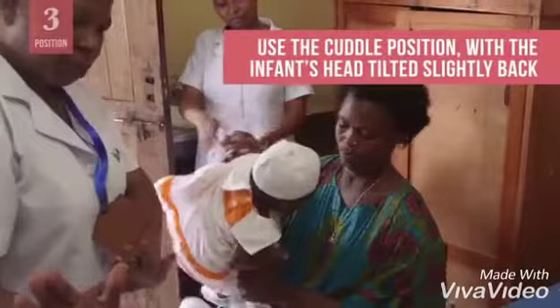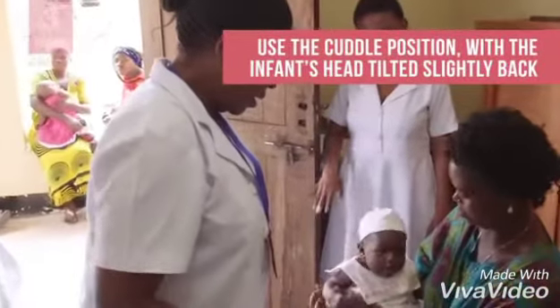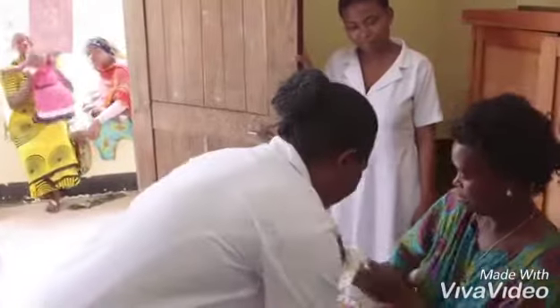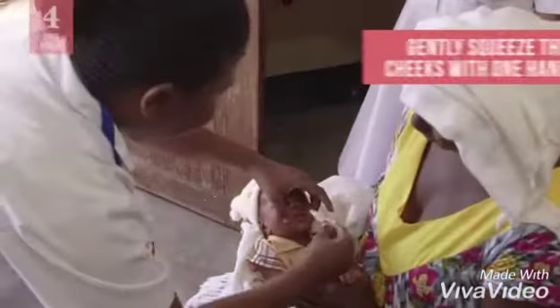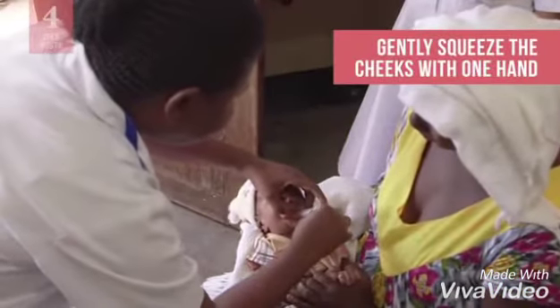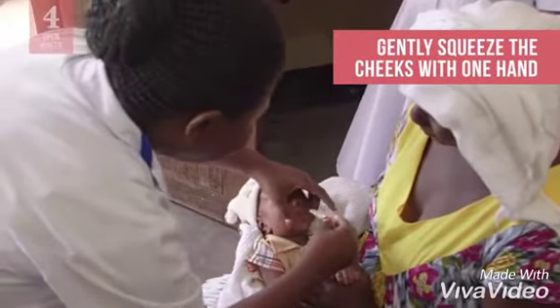Position the infant in the cuddle position with the infant's head supported and tilted slightly back. The caregiver holds the infant's arms and legs still. Open the infant's mouth by gently squeezing the cheeks between your thumb and index finger using gentle pressure.